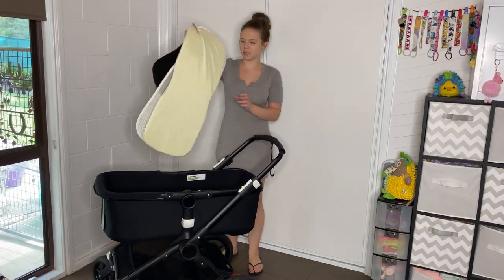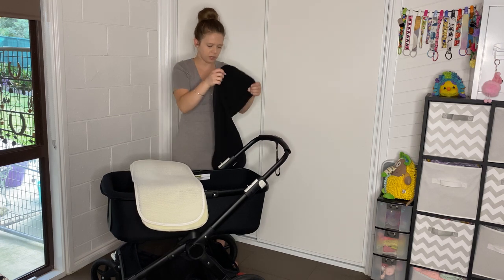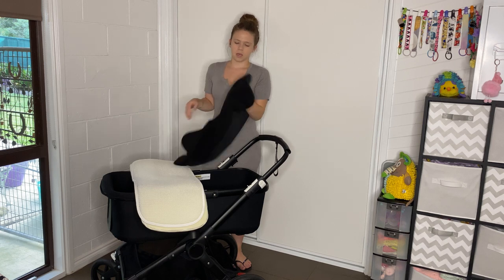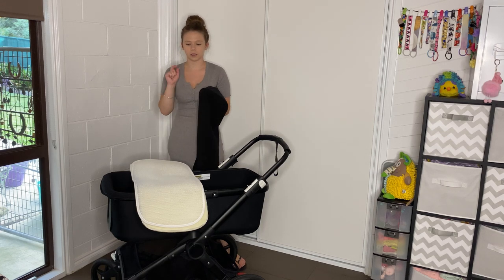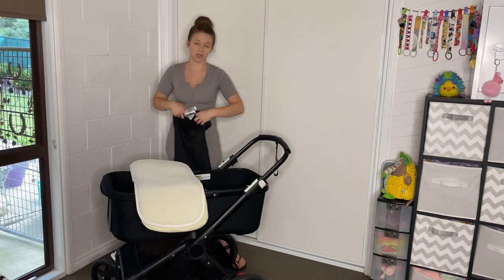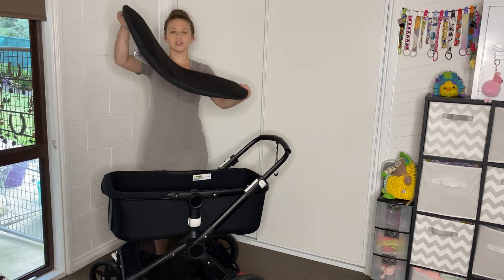Now we want to put our bassinet back together. We have our three layers - we have our foam mattress with air protection. With the furry side, we want the furry side to be on top of the air meshy part, because that is the part that baby will be laying on. So it creates a little bit of a layer between the foam and where baby is so that they can breathe through. Now our mattress is done - I'm going to put that in.